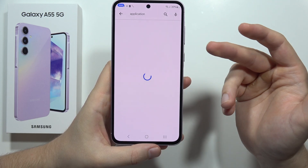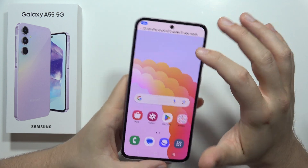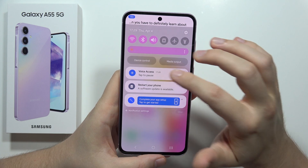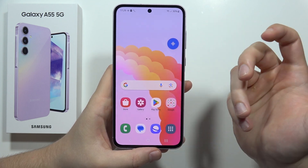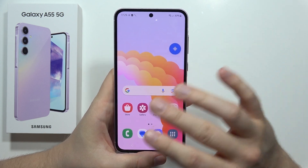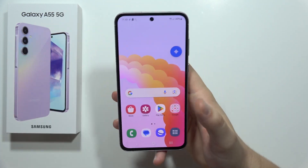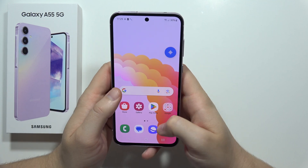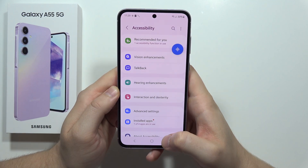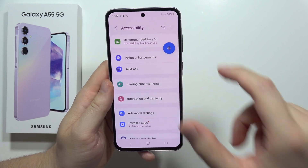As you can see, that's pretty cool. To master this function you'll definitely need to learn all of the commands, which takes some time, but after that you'll be a real master at using this phone without your hands. It's a cool feature, but you have to spend some time to get used to it and learn all of the commands. Please subscribe.